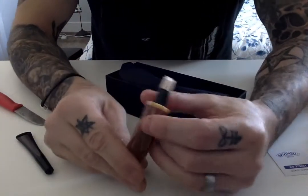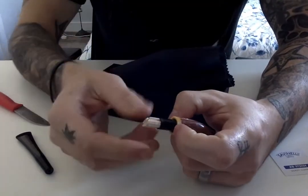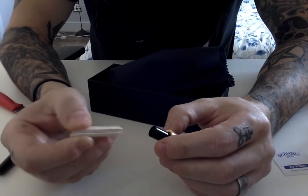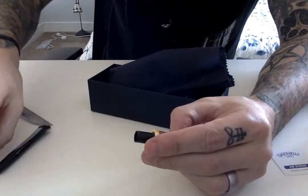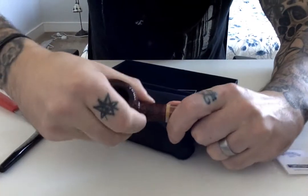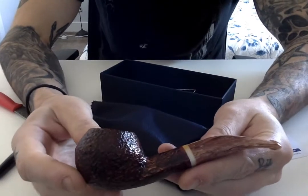Here we go — look at this. This is the stem, obviously. But they have what looks like a balsa wood filter already inside it. I didn't even know they made 9mm balsa wood filters, but there you go. We'll keep it out for now. Let's get the body of the pipe and put it together. And there you have it, ladies and gentlemen.